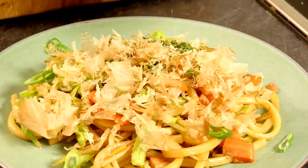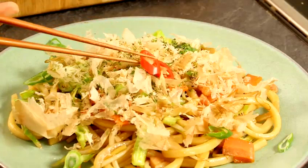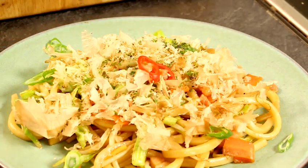The heat makes for quite a nice presentation. Then add aonori — a green nori — on top, and a bit of chilli to garnish, and that's done.